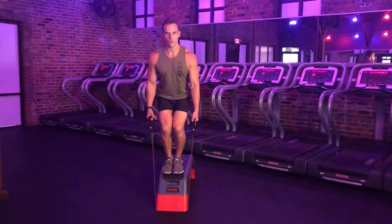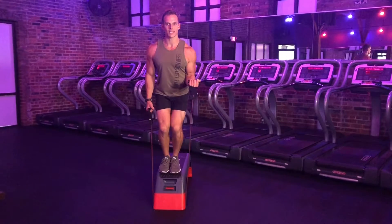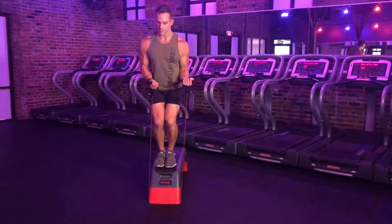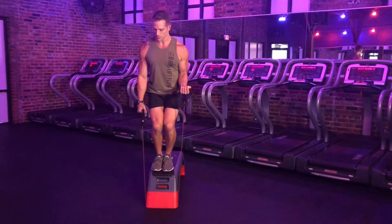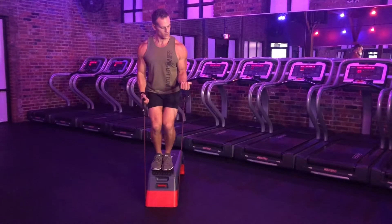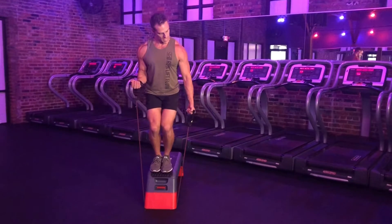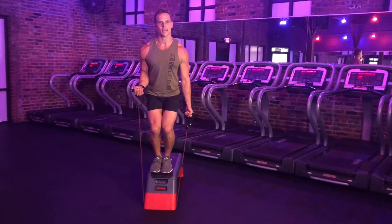Coming into my chair squat position. Now I'm going to work on holding one arm in a nice isometric position here, holding the bicep flexion, and then the opposite arm is doing a full curl. Noticing my arm — my pinky finger is trying to rotate in towards my shoulder, and then rotating the palm back in. All the while holding the curl on the opposite arm.